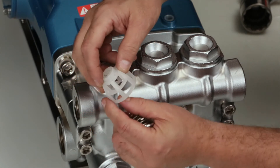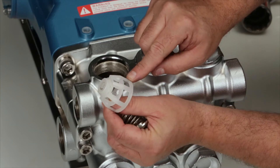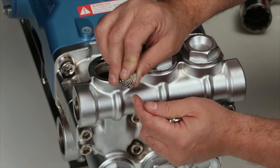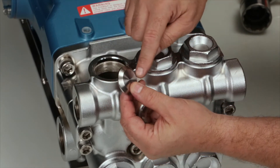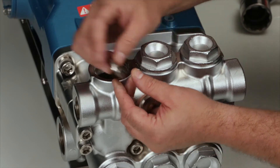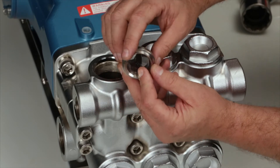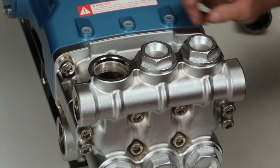After removing the valve retainer, inspect for cracks, excessive wear, or damage. Inspect the spring for proper tension or damage. Inspect the tapered surface of the valve for wear, pitting, or damage. Inspect the tapered surface of the valve seat for wear, pitting, or damage. Inspect the valve seat o-rings and backup rings for cuts, nicks, or damage.